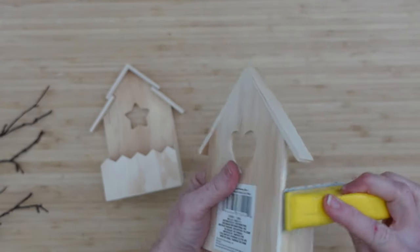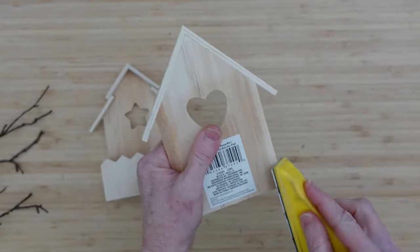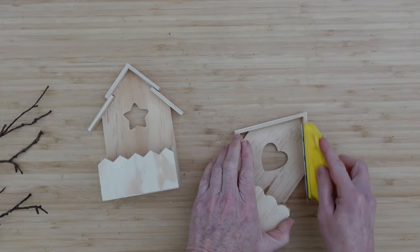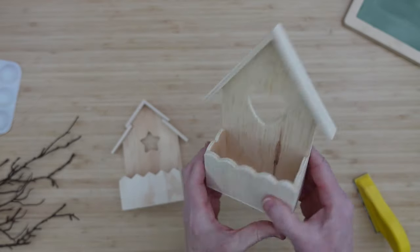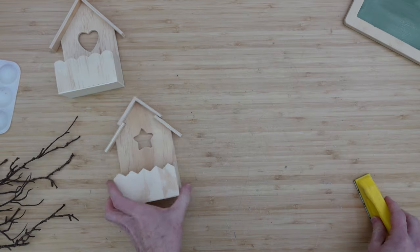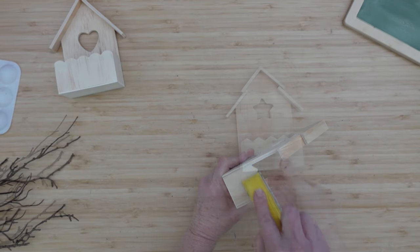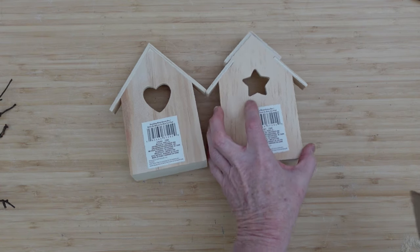Then we'll start working on our little birdhouses. I picked two different ones — these are the only two styles I could find at my store. We're also going to sand these down as well. Every edge, every side, every little area that we can sand we will be sanding. When it's done you can barely tell the difference, but believe me it's a lot smoother. Go over all of the surfaces, especially around the little pickets — they were kind of splintery. We'll take the back tags off, and I love it when the tag peels off smoothly, just like butter.